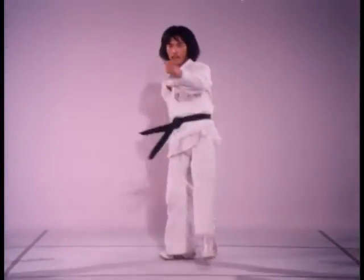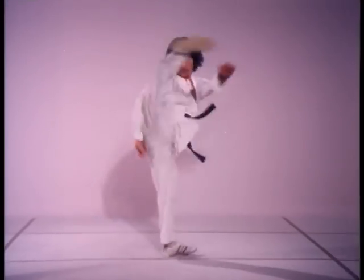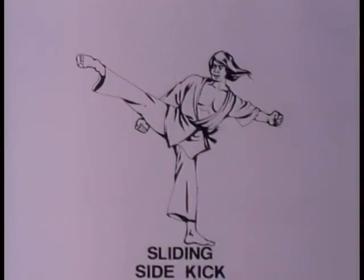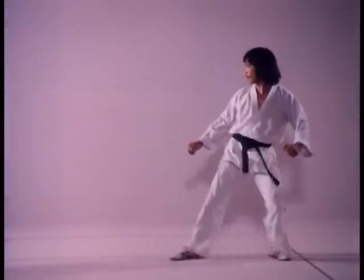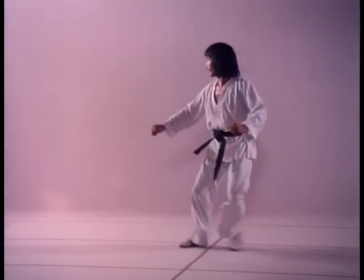When kicking off the forward leg, reverse the above process so that the rear foot's heel drops as the forward foot bounds. Lower your center of gravity by first lifting then dropping the pivoting foot's heel at strike impact.